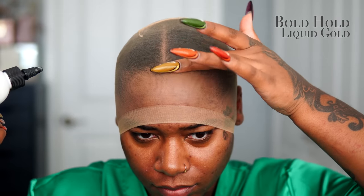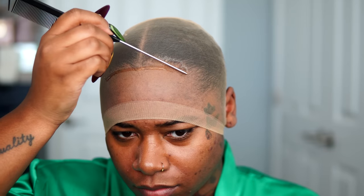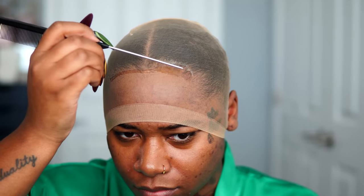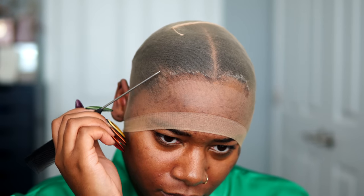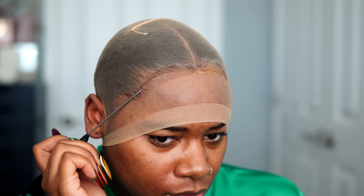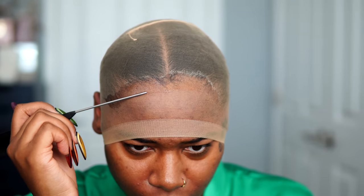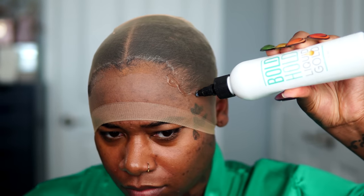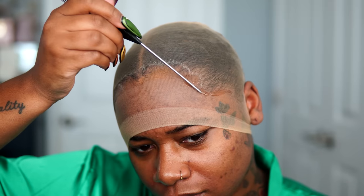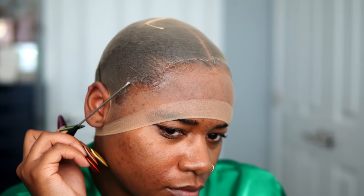To melt the wig cap, I'm using my trusty Bold Hold Liquid Gold around the hairline. This stuff is really the truth when holding down wig caps and quick weave foundations. I've been using this glueless adhesive for over two years and it goes out of stock super quick. I just checked the website and they have it available, so if you've been thinking about purchasing this, get it right now. They also sell the Liquid Gold on Amazon now.